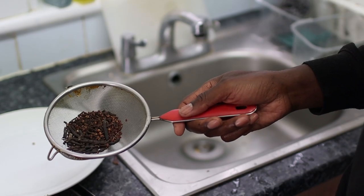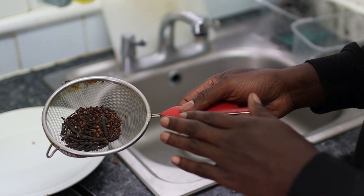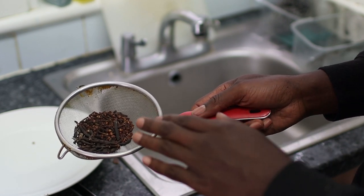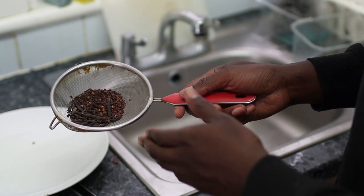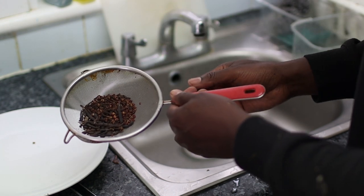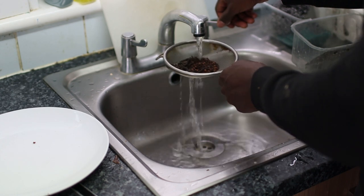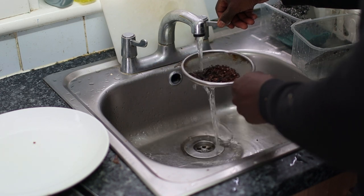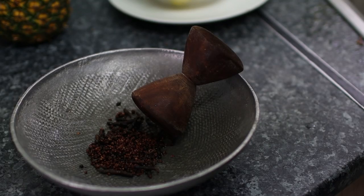Before we get started, I've got all the African herbs and spices in a sieve. We're just going to run them through some water to get any bits and pieces we don't want off them. If you don't have a sieve, just put them in a bowl of water, swirl them around and pour away the excess. Just run it under cold water to make sure any mud or debris is washed off — keep it nice and clean.